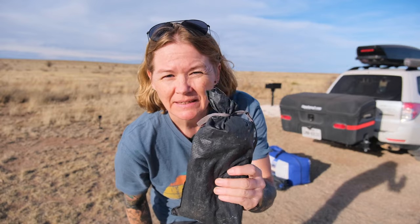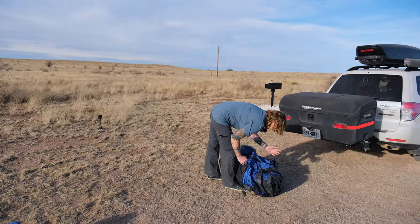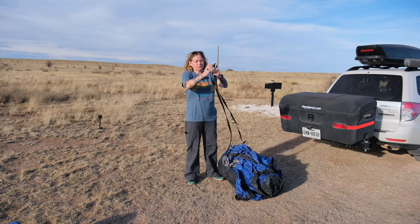Here's what you'll need: tent stake hammer, tent stakes, poles, and the Napier 84,000 itself. This comes with two buckle straps that you can use when you roll the tent up.